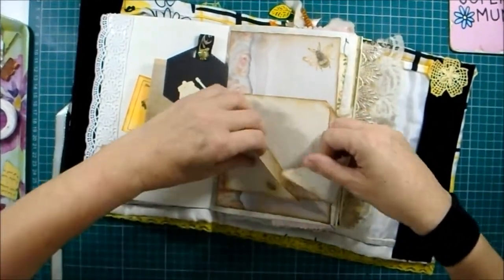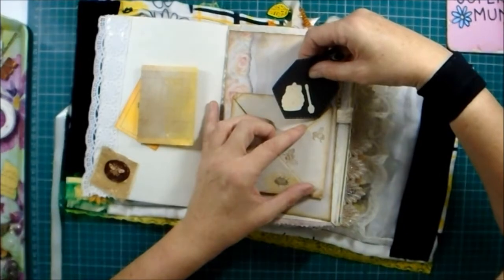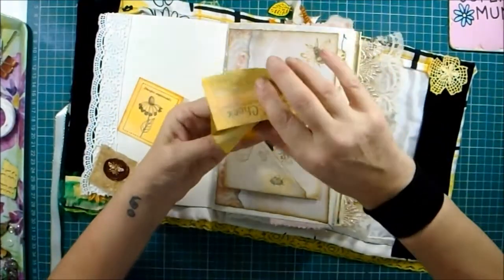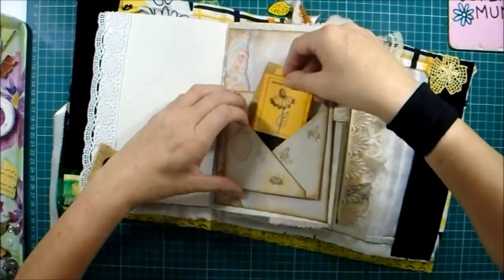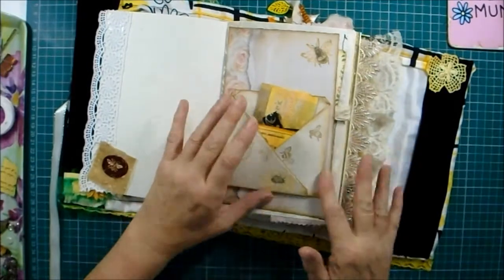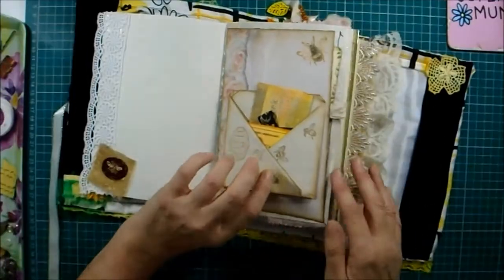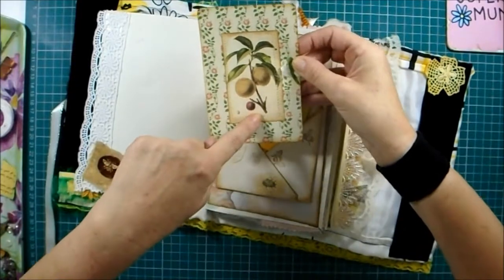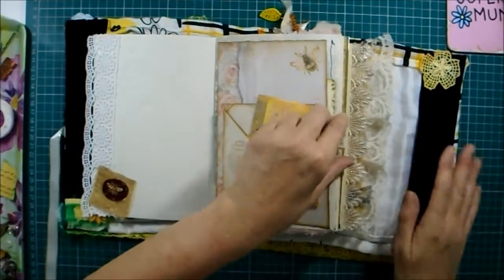We've got a couple of pockets - pop these in like that. You can see a little hive there and the bees, a lovely flower down the bottom, and behind there's a nice big card. This image is from Dioro and I'll try to tell you where everything's from as we go through.